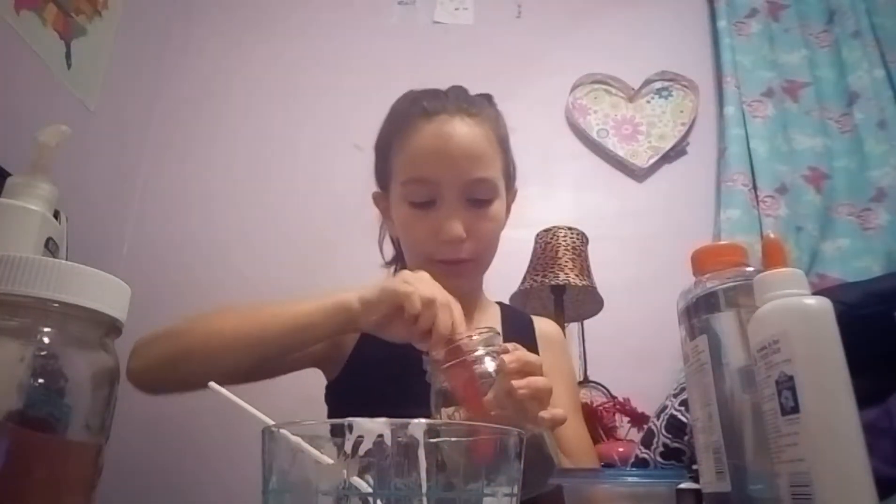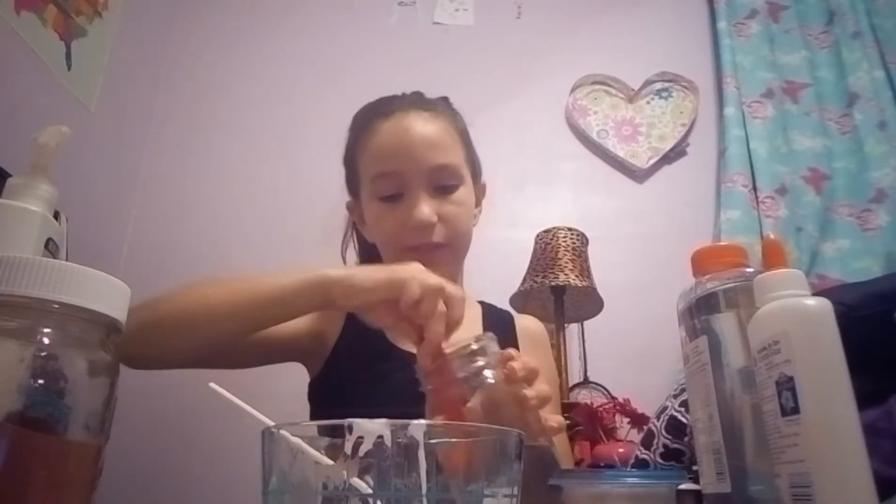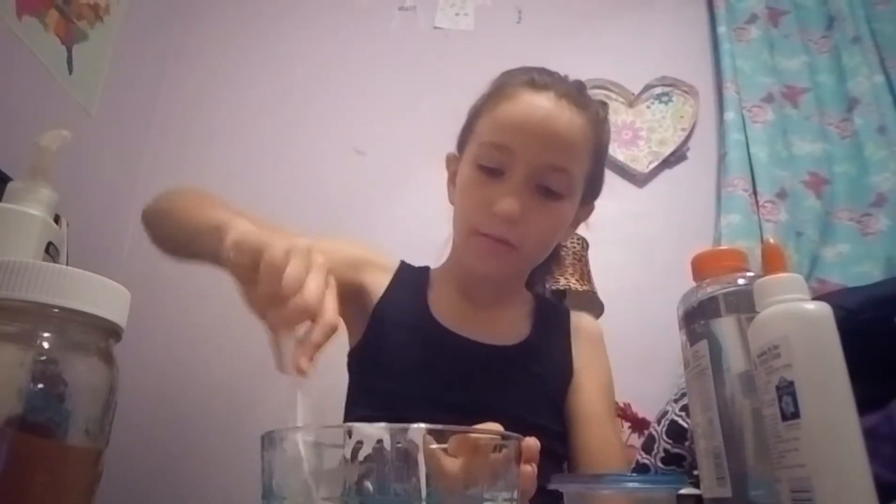And now we're just going to go ahead and stir this up. I just like stirring plain glue. I want to try and hurry up and make this because I want to make another one in this video.